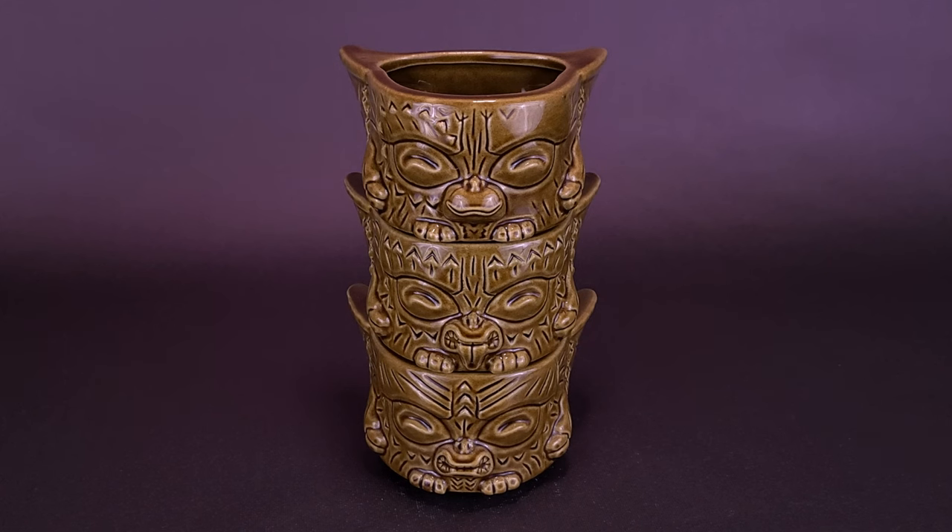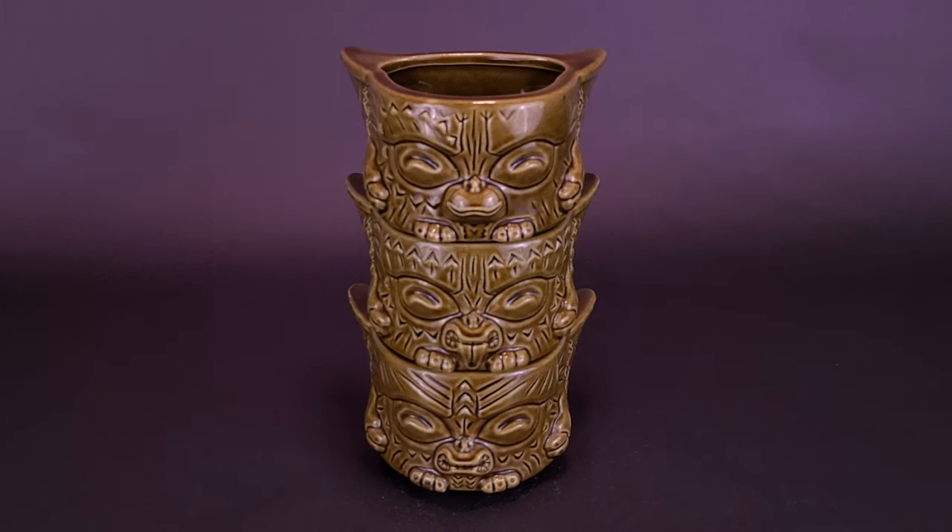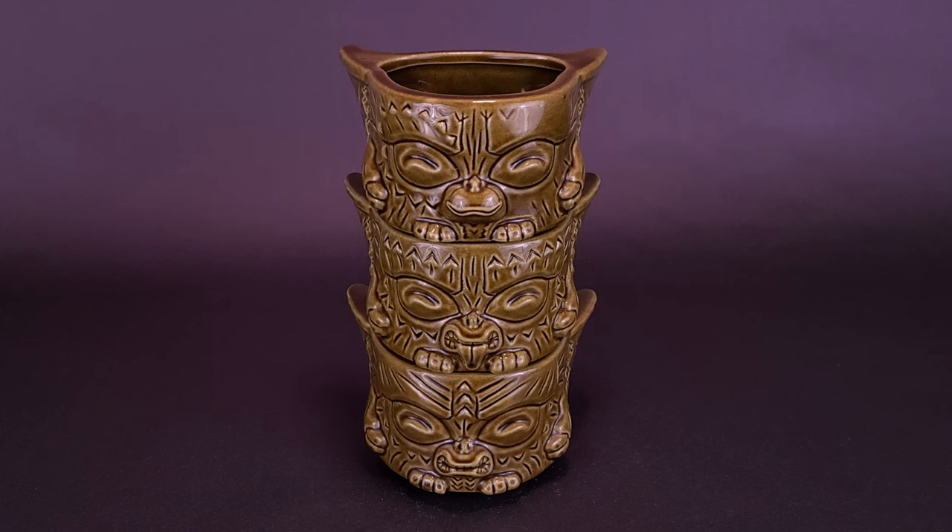Before we get a closer look at some rather mischievous Mogwais, I'd like to first thank the folks over at Mondo, who did provide this sample of the Gremlins Mogwai Tiki Mug Stacker that we can have a look at in this video. There are several different color variants available over on their website. The color they gave me in this sample review was actually the Gizmo Kaka variant — I kid you not, that's the name of it.